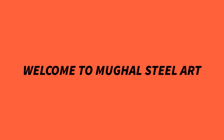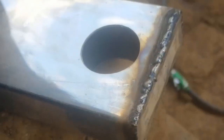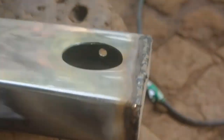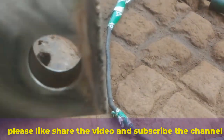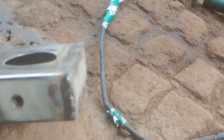Welcome to Mughal Steel Art. This tutorial will show you how to buff and polish stainless steel pipe to achieve a professional mirror finish. Stick around to learn all the best tips and tricks.